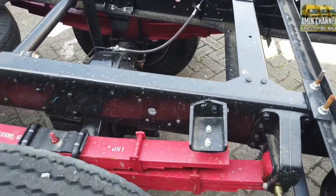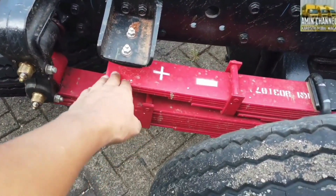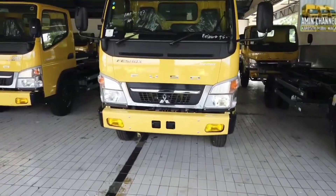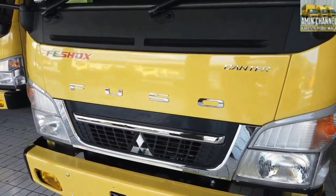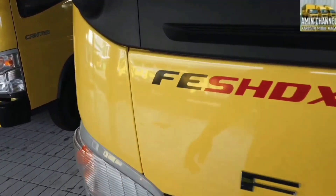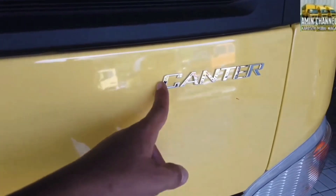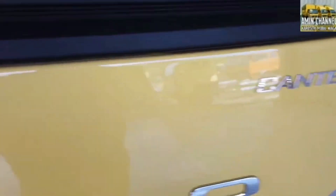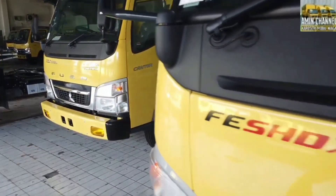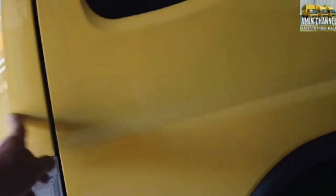SHDX ini memang diperuntukkan untuk tambang, ada stopper untuk mencegah benturan antara axle dan frame. Tampilan eksterior dari FESHDX Euro 4, untuk tulisan FESHDX masih menggunakan stiker. Sekarang ada tambahan emblem Canter, dan tidak ada lagi stiker tenaga mesin yang sebelumnya ada di pintu samping.